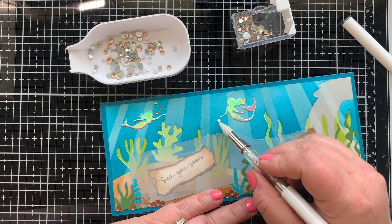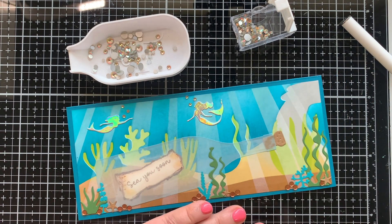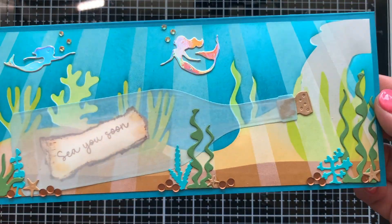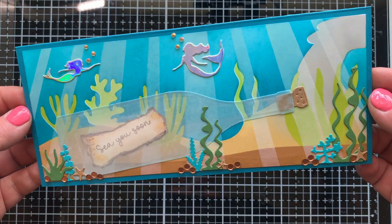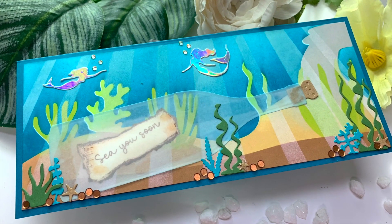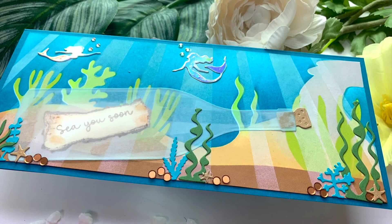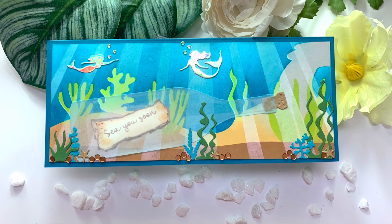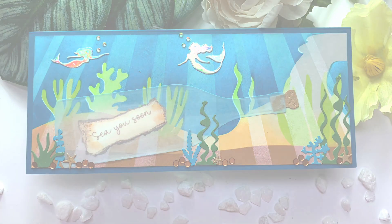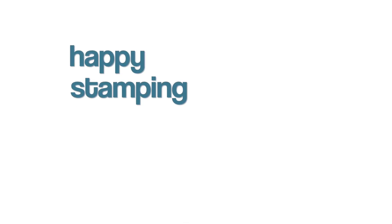I'll link all these supplies in the description box below so you can check everything out. Also, the Cheers bottle die set is currently 50% off because Trinity Stamps is having a big birthday sale — I'll have a link to the sale below, but know it only lasts a few days, so if you're watching this later the sale has probably passed. There is my message in a bottle card. I had so much fun with those stencils creating this underwater scene. Thank you so much for stopping by — next you can click and watch my ship in a bottle card. Happy stamping, bye!